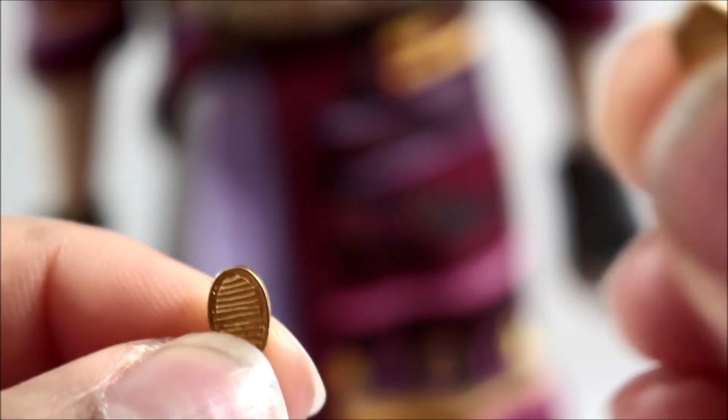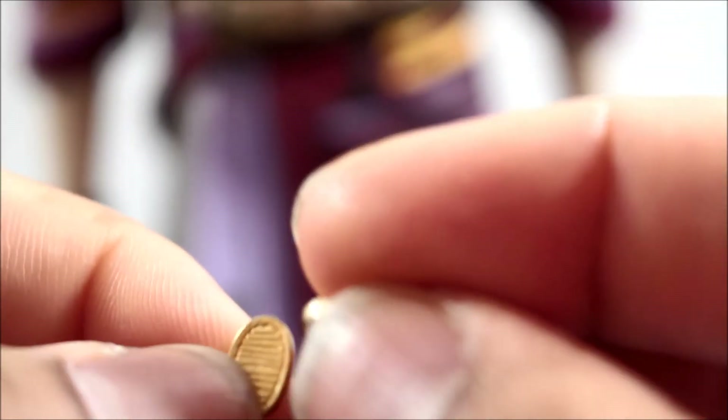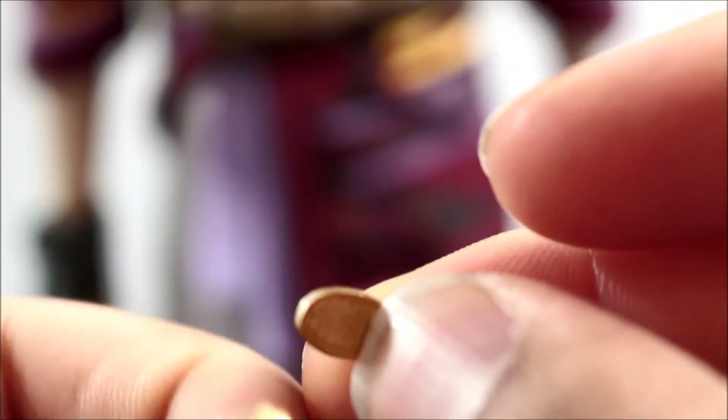As for that pouch on his back, it's used to hold his pieces of money. He comes with two gold coin pieces — he is a mercenary, or bodyguard rather, so clearly someone is paying him. The coins are nicely done with little ridges on them.